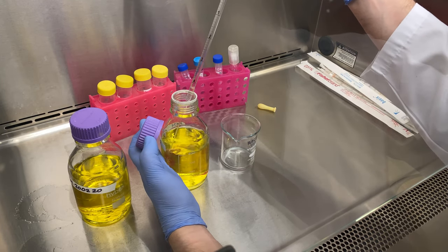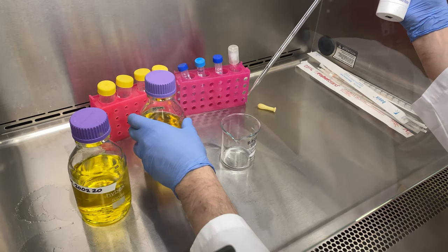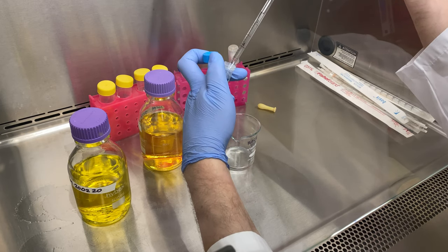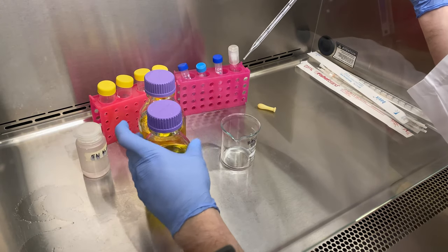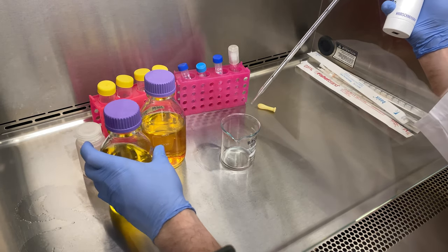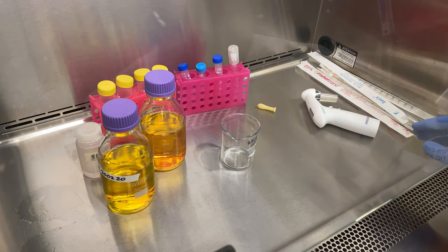Notice what happens when we add it in. There is phenol red inside — a pH indicator. And as we add this, it will change the pH by making it more basic. Initially when you add it, it will turn red. And then as it dissolves, the solution will just become more orange, not so bright yellow. So our sodium bicarbonate has been added.